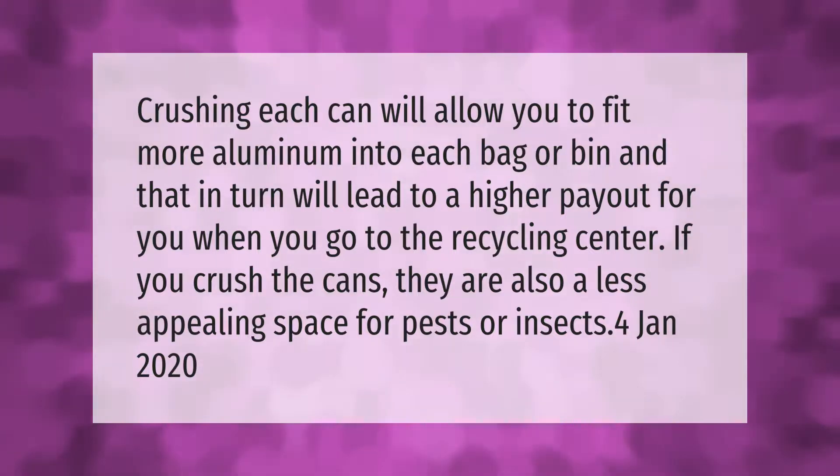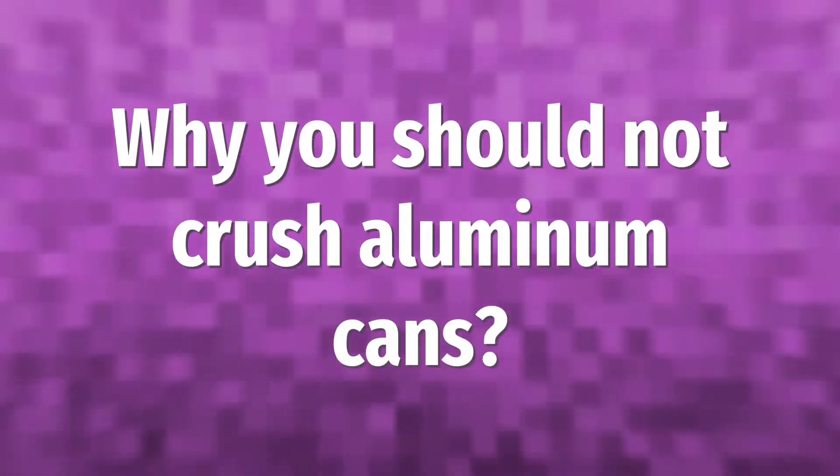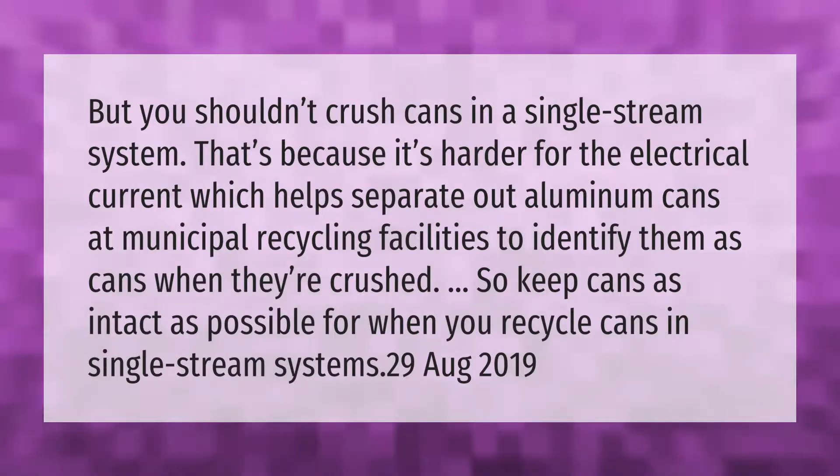However, you shouldn't crush cans in a single-stream system. That's because it's harder for the electrical current — which helps separate out aluminum cans at municipal recycling facilities — to identify them as cans when they're crushed. So keep cans as intact as possible when recycling in single-stream systems.